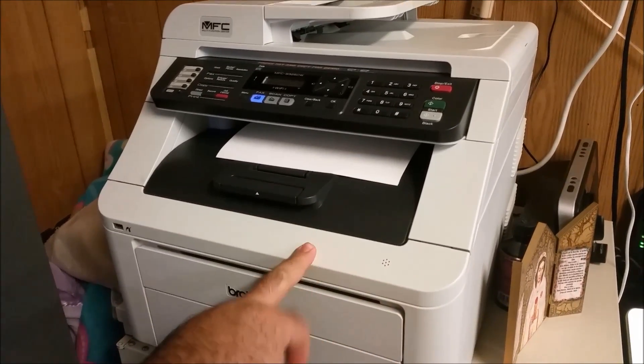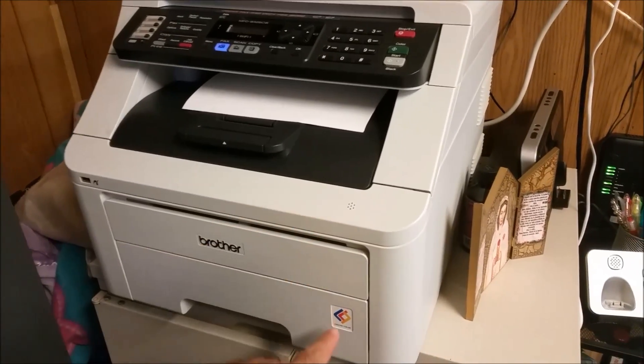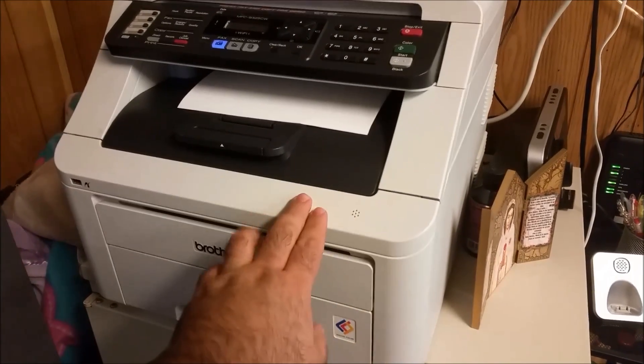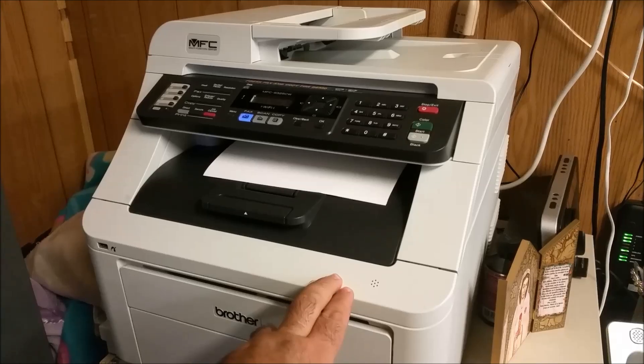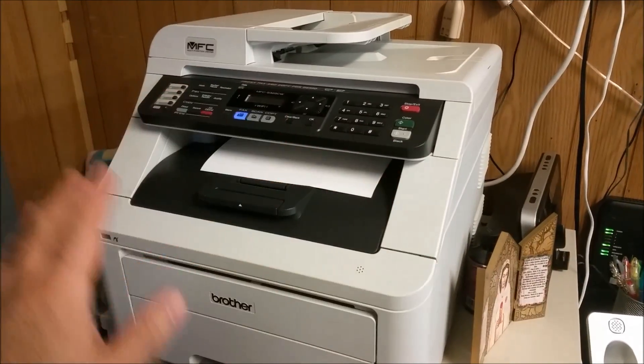What's interesting about these color lasers is that they don't use a laser like the typical laser printer. You can tell because they usually say 'digital color.' They actually use LEDs — little tiny LEDs — to heat the drum so the toner sticks to the drum.